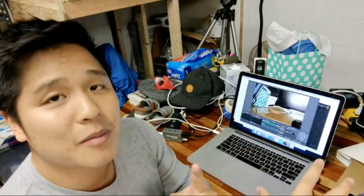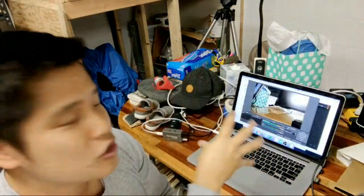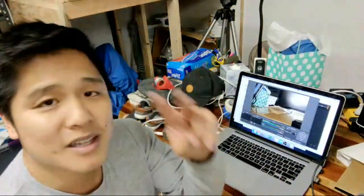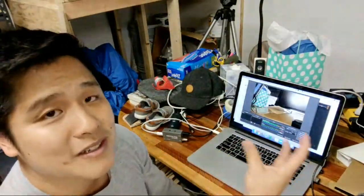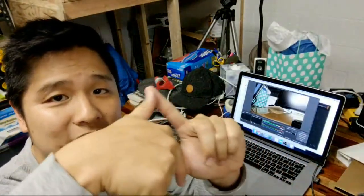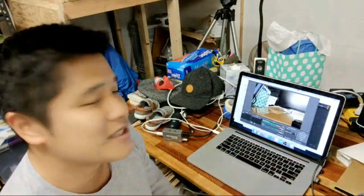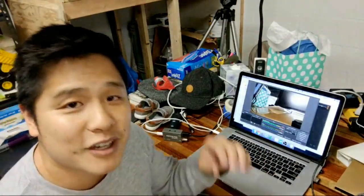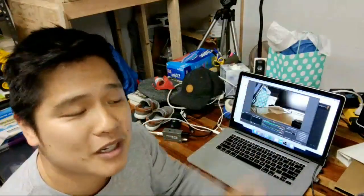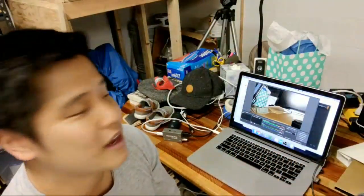Kind of a scatterbrained video, but here are the steps — I'm going to summarize them for you. Step one: plug everything in. Plug your camera — make sure you have batteries — plug it into the Blackmagic box, and plug the Blackmagic box into your computer. Step two: make sure you have the software installed — the Blackmagic software, which comes on the SD card. Install that; it's a pretty straightforward install. Step three: make sure you have OBS Open Broadcaster Software installed. All right.